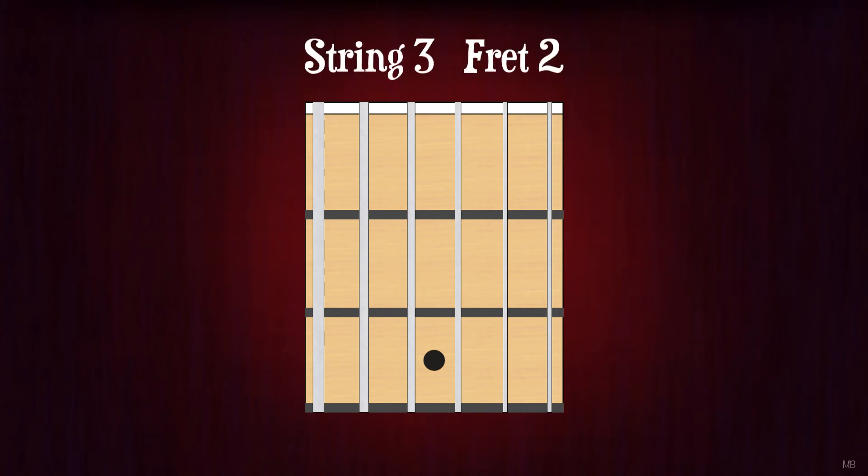String 3, fret 2. A. String 2, fret 2. C-sharp or D-flat. String 1, fret 2. F-sharp or G-flat.